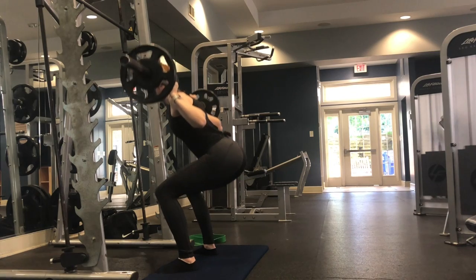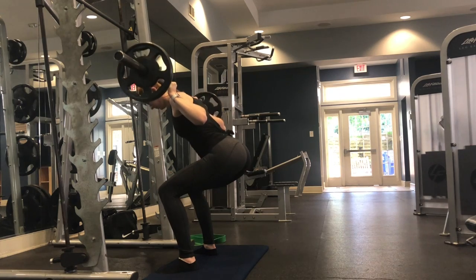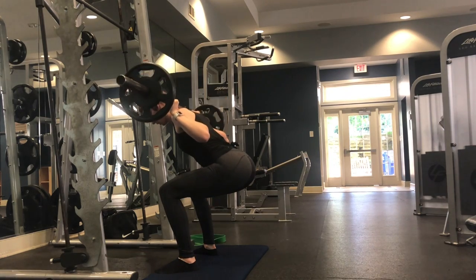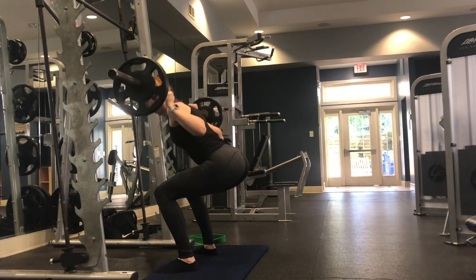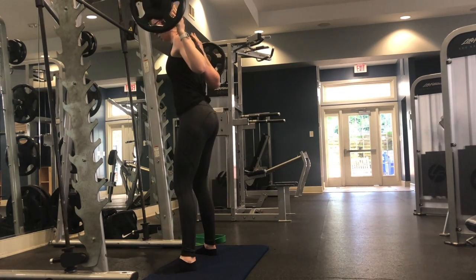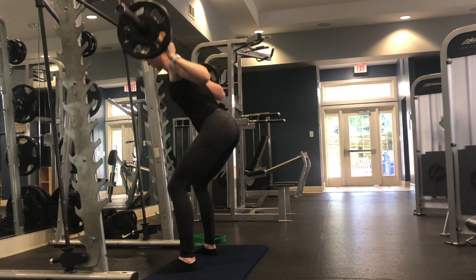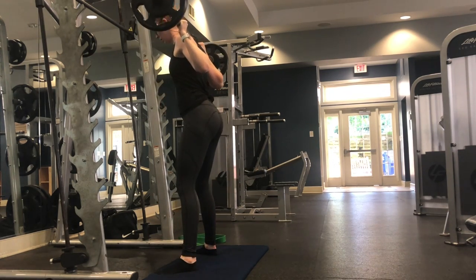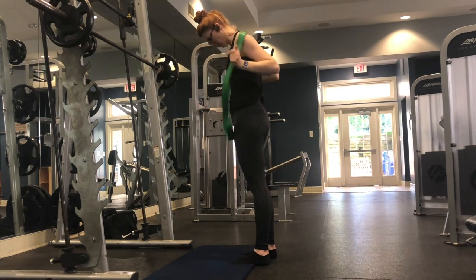Starting off with our first superset, we are going to do a pulsed sumo squat. Come down into your squat position, pulse up slightly, come back down, and then all the way up — 12 repetitions. Since this is a sumo squat, make sure your feet are greater than shoulder width apart and toes turned out slightly to engage your glutes more. I'm barefoot here because it helps me put weight into my heels and activate my glutes better.